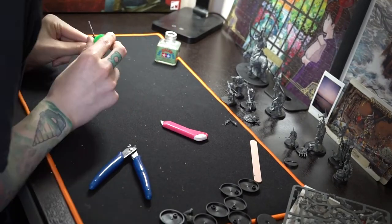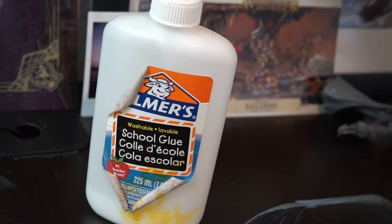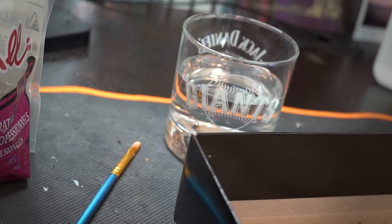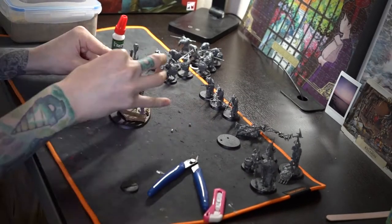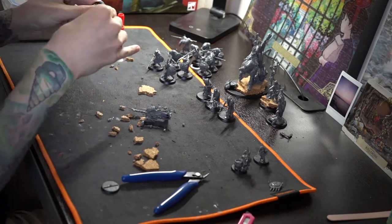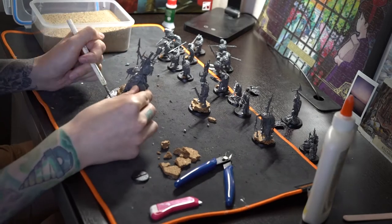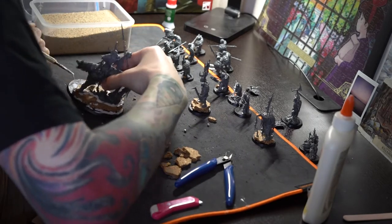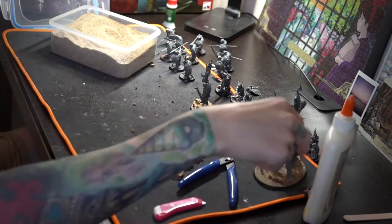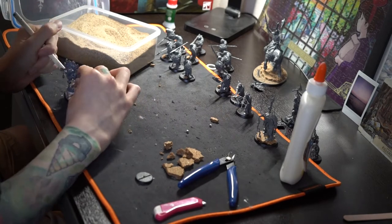When it comes to basing these models, we're pretty much just going to use some fine sand mixture with some PVA glue. I'm using Elmer's School Glue and a little old beat-up brush to spread that around the base. We're also going to use some cork to build up some rock formations and give the characters a little more height on the battlefield. I'm going to time-lapse through this stuff — there are plenty of other videos on it, but if people really want to see the process more in depth, I could make videos that expand on this.